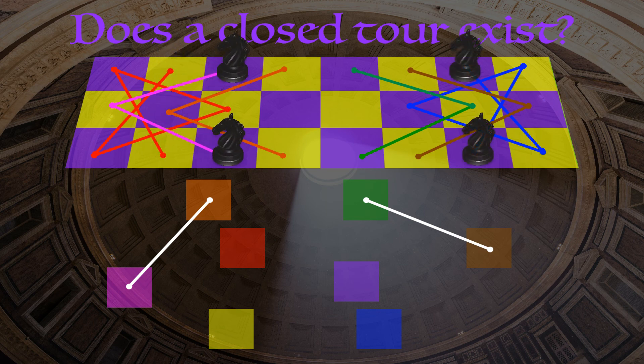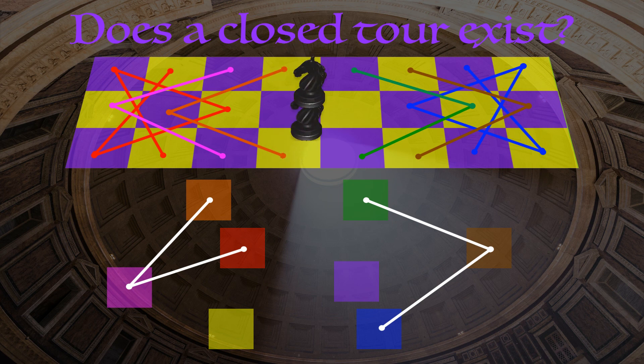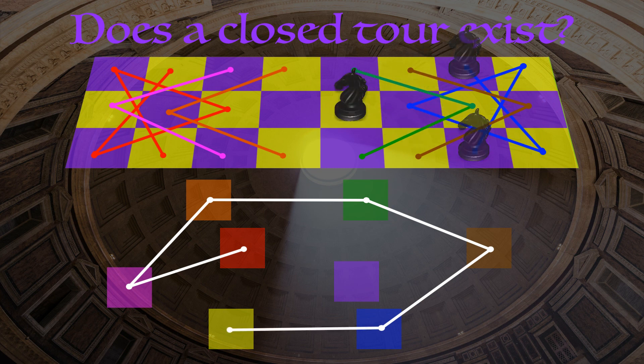To simplify things, we collapse all the paths down to individual squares. Since we're interested in connecting the different paths to each other and the two squares not traversed by a path, we add an edge in the collapsed diagram any time a knight can get from one end of a path to the end of a different path in a single move. For example, since a knight can get from the end of the pink path to the end of the orange path in a single move, we put an edge between the pink and orange squares. We similarly add edges between green and brown, red and pink, blue and brown, and orange and green. We also incorporate the purple and yellow squares in the middle that have not yet been traversed.